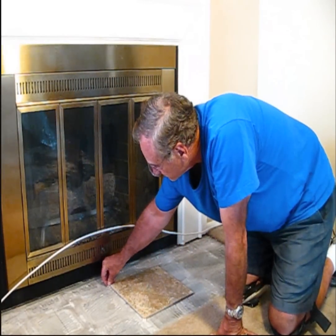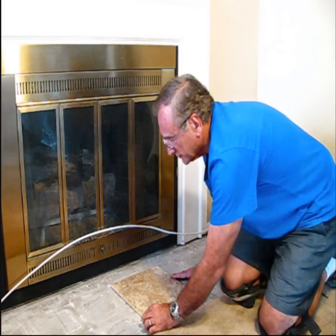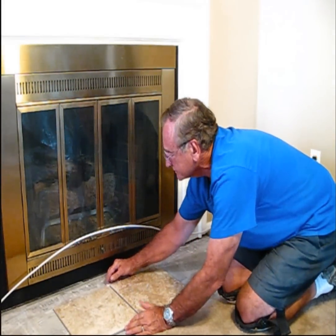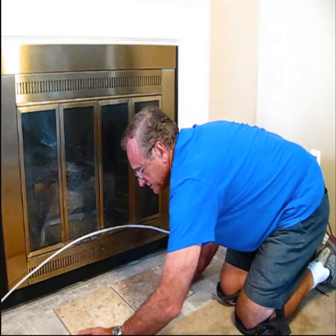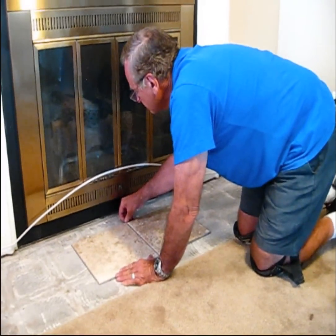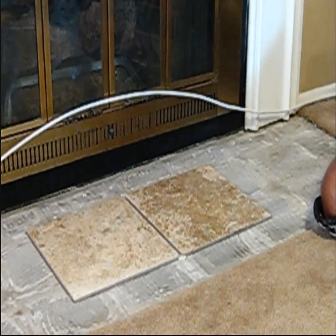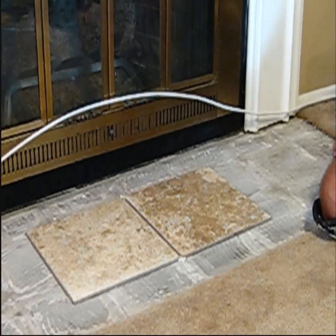I've laid my first tile down where I've marked it and we're going to go ahead and lay our spacers in and take another tile and set it right against the spacers — just make sure your spacers are in and you've got everything snug. Once you've done that, you can go back and verify your measurements and just lay out one course as a practice run.